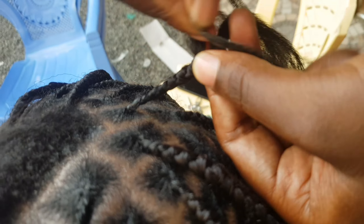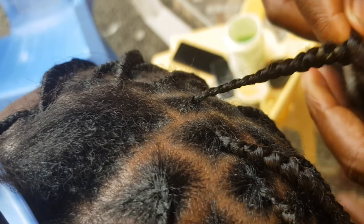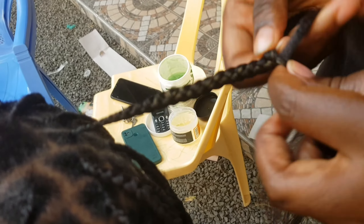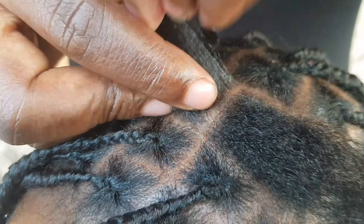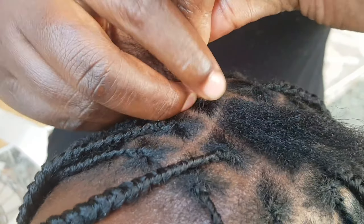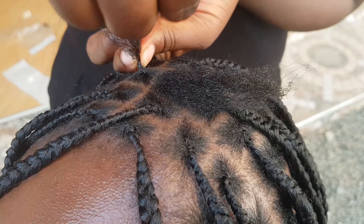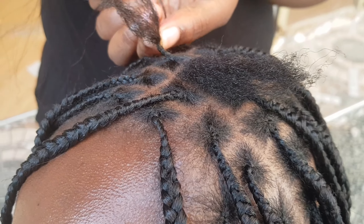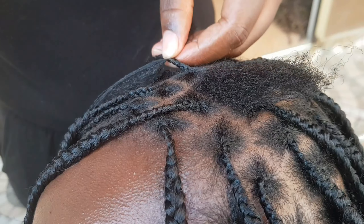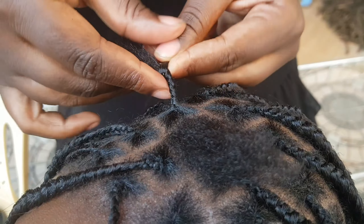I feed it in so that it comes out looking knotless. This style also offers a low maintenance option. The process involves sectioning the hair, starting the braid with your natural hair, and slowly feeding in small amounts of extension hair as you braid down the length. This method can take longer than traditional box braids, but it's worth it for the comfort and natural appearance it provides.